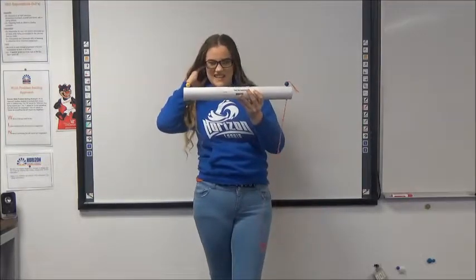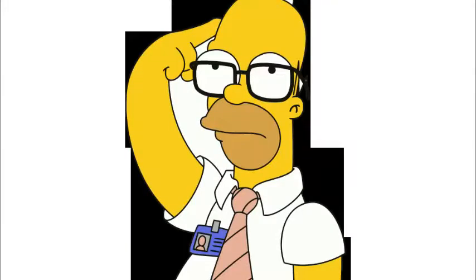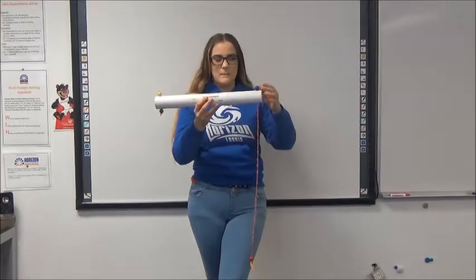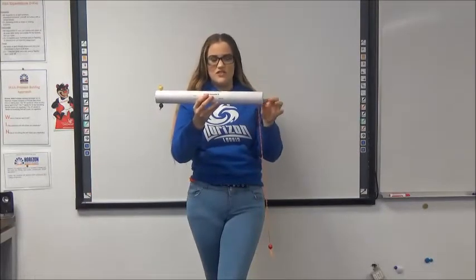So pause the video and think about how this works. The answer is there's a metal bar in here, and it connects all the strings together with the beads on the ends.